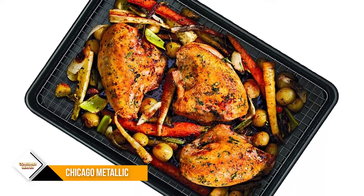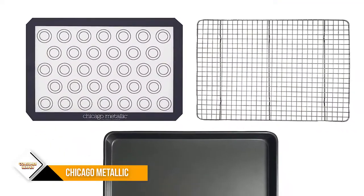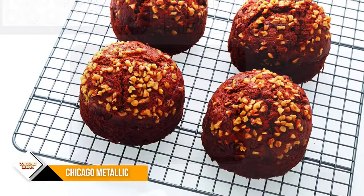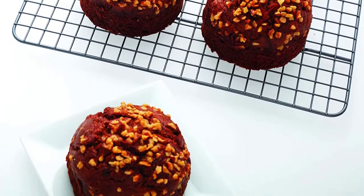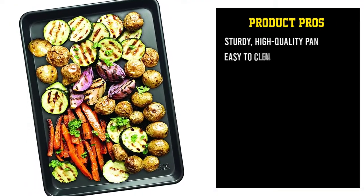And a baking and cooling rack. All parts are oven safe to 450 degrees Fahrenheit, so they can be mixed and matched for baking, roasting, crisping, drying, and cooling. This versatility, as well as the quality of the parts, is what got the baking set raves from many reviewers. The silicone mat has circles to indicate placement for macarons or other cookies to space them evenly.